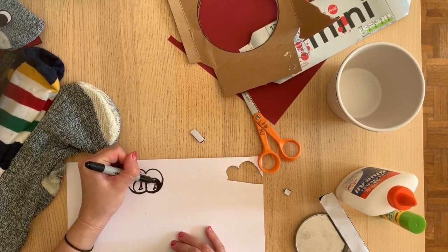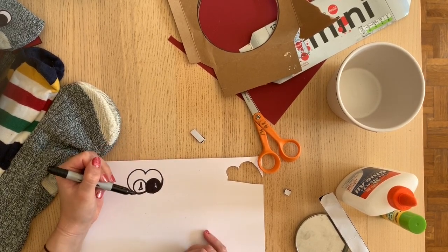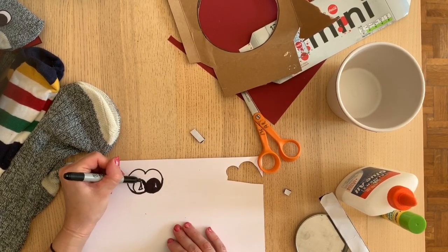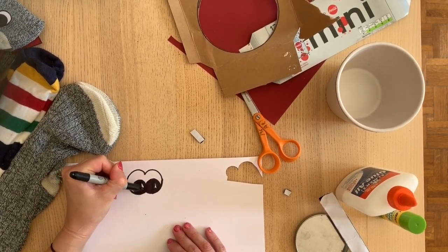You can use white glue or a glue gun if you have that. I have a glue stick here — I don't know how well that will work, you can try it out, but it's kind of hit or miss, I would say.